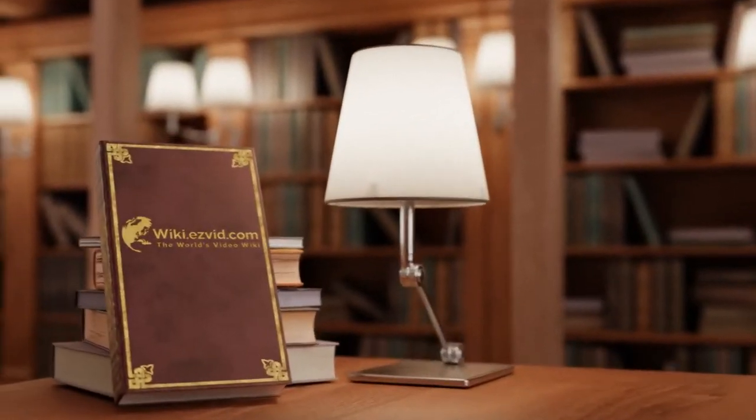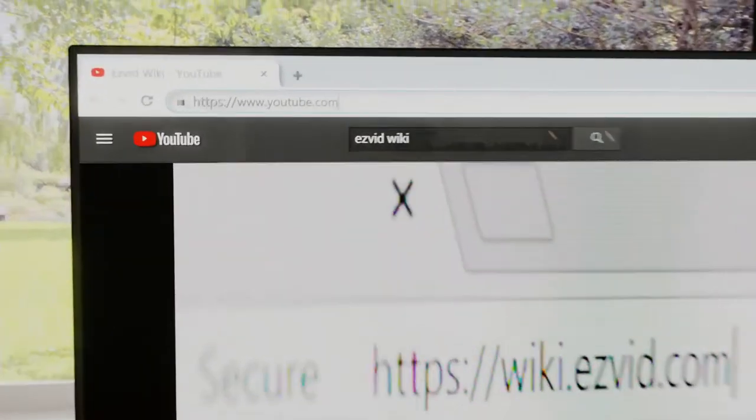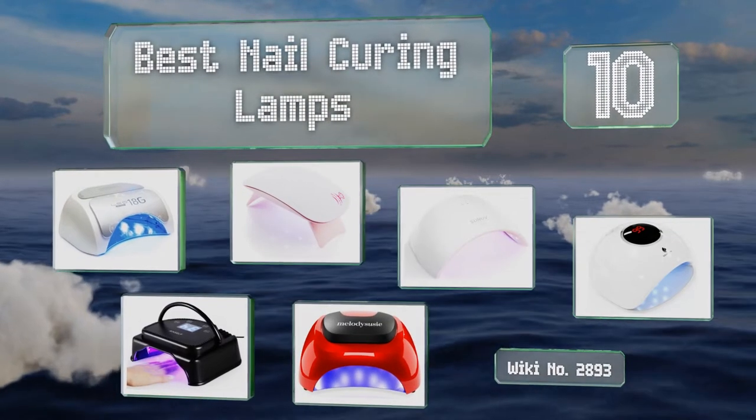EasyVid presents the 10 best nail curing lamps. Let's get started with the list.